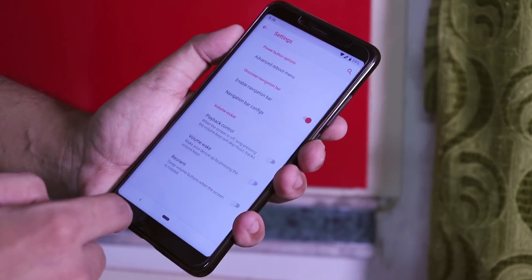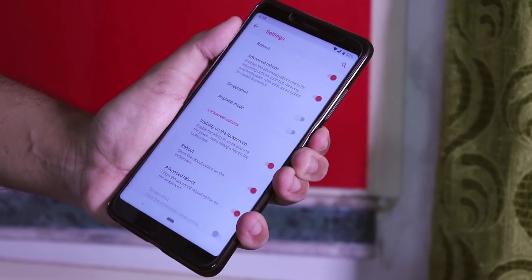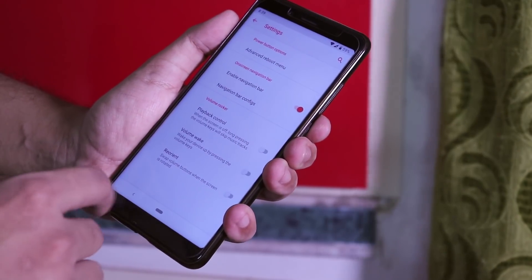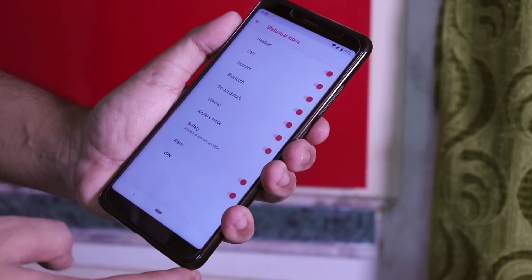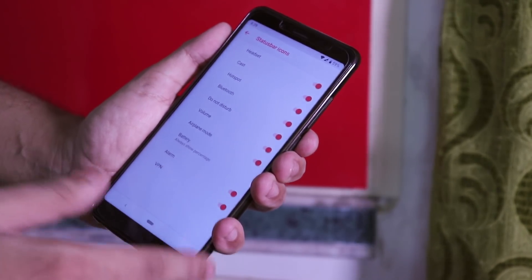We have clock and date customizations. Inside buttons and nav bar we get the advanced reboot option, and from here you can directly boot into TWRP, recovery, or fastboot. We have some playback and volume controls, and in status bar items we do have a headset icon, but note that there is no VoLTE icon present in this ROM as of now, even though VoLTE is working super fine.